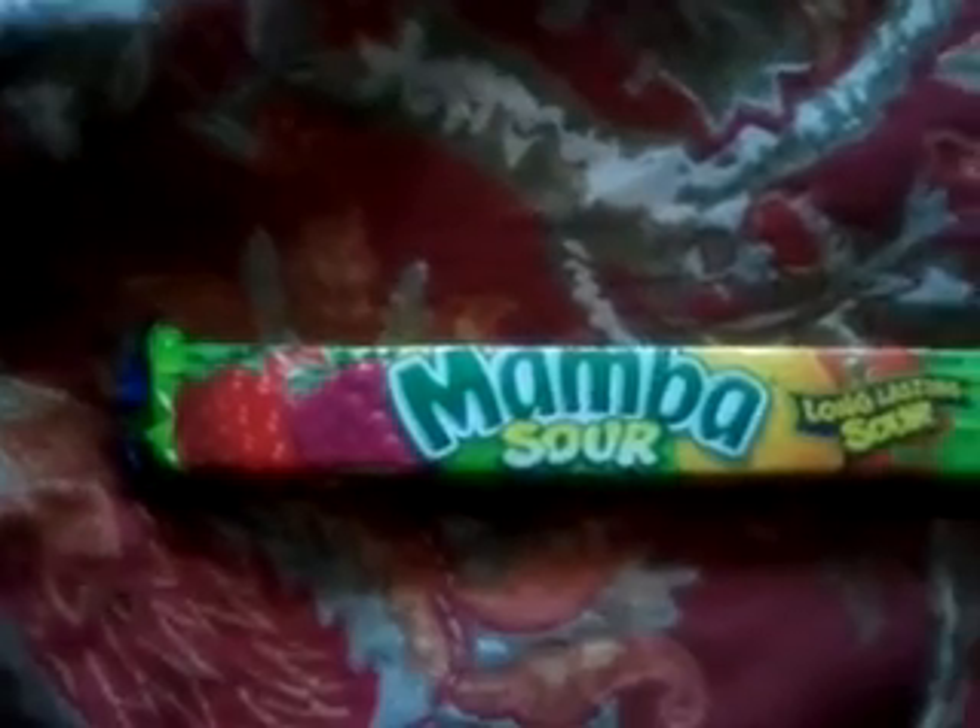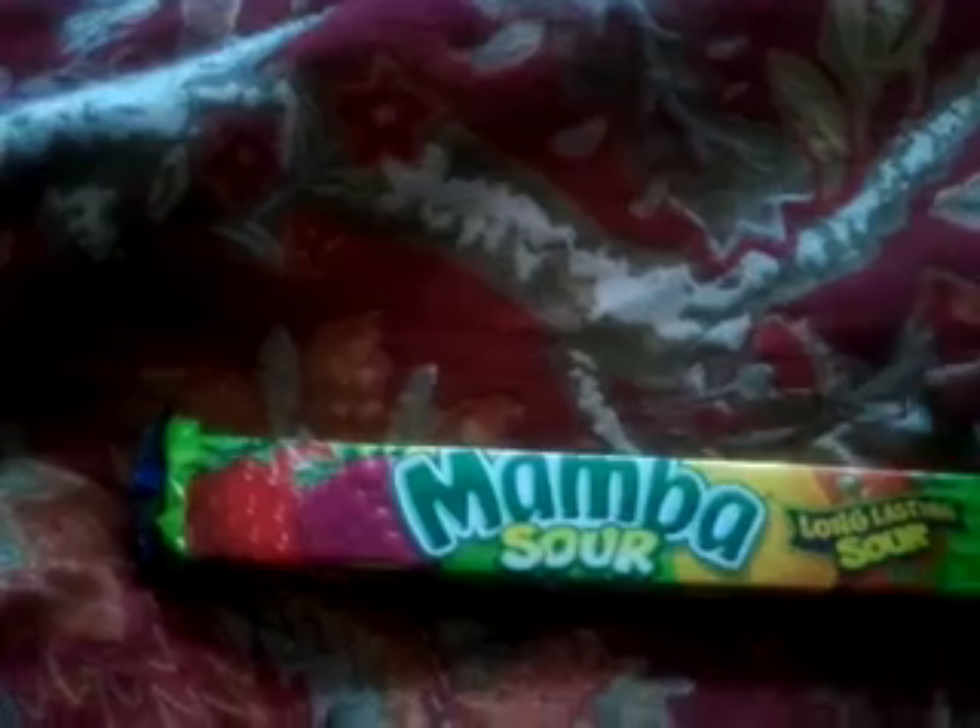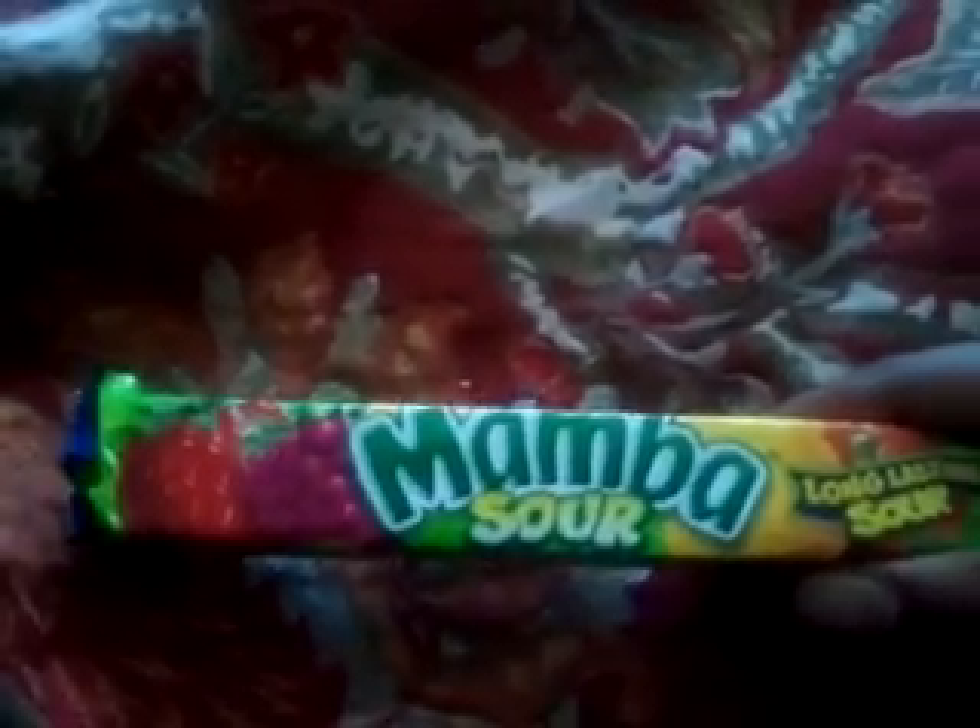This is clobber9057 and I'm doing another snack review. This time I'm doing Mamba Sour Edition.